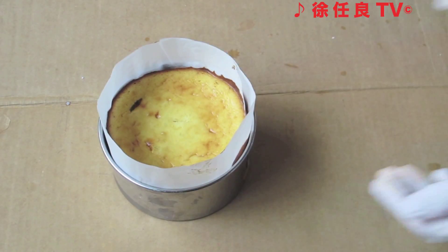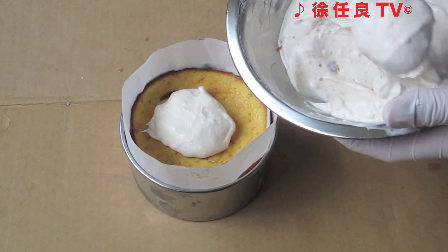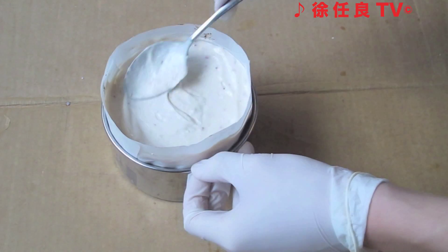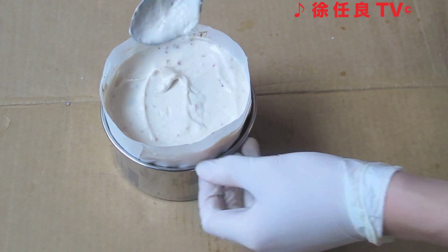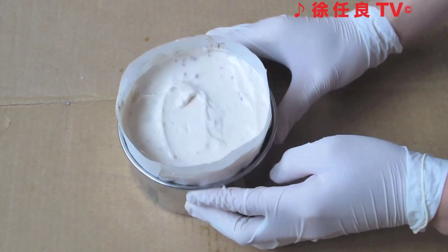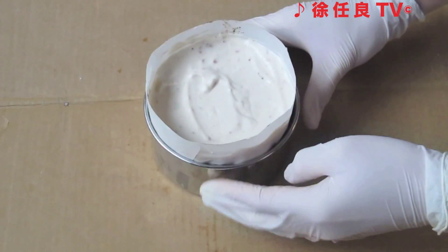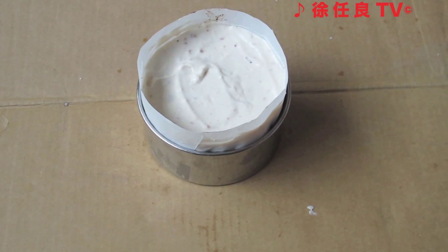Let's add the fourth layer to the cake. Place three quarters of the no-bake cheesecake on top of the cake, smooth it out, and drop it on the surface to remove any excess air bubbles. Put it in the fridge for at least two hours.